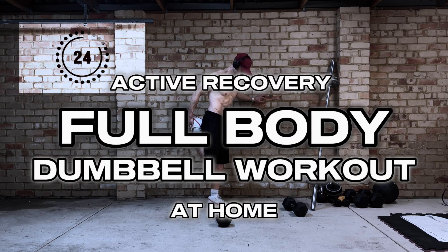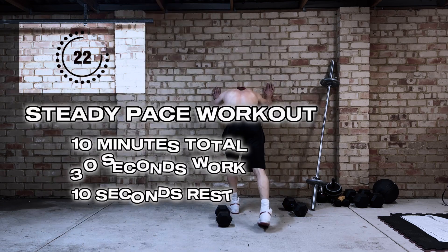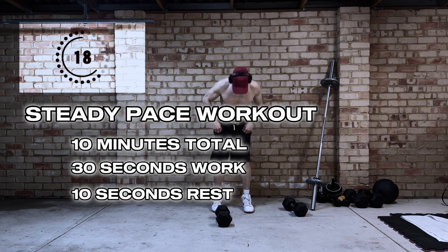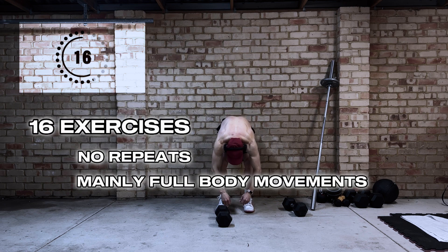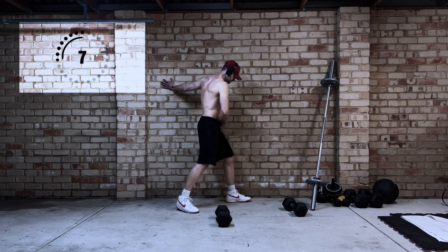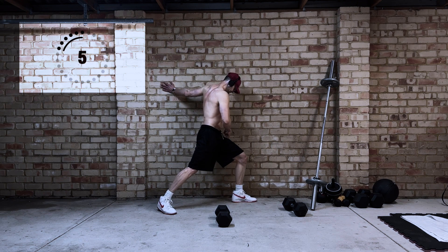Hey everyone, welcome to today's session. This is an active recovery full body dumbbell only workout that you can do at home. The idea here is not to go all out, so don't use dumbbells that are too heavy. If you do want to turn this into an intense workout, you can — just use heavier dumbbells, but the idea here is not to do that.